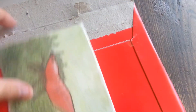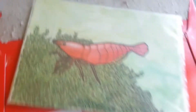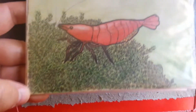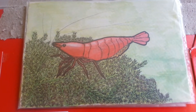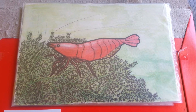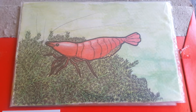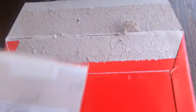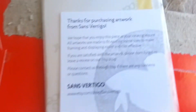I just had to put the phone down for a minute so you guys can see what I got. Look at this — it's a piece of original artwork that I ordered from an artist on Etsy. Isn't it cool? It's a cherry shrimp. I love it. I'm just gonna take it out.